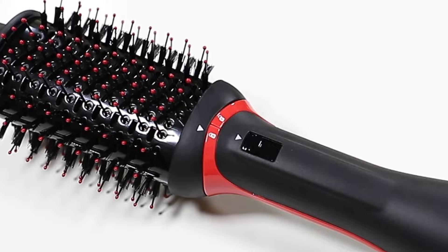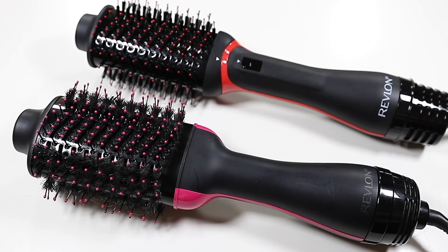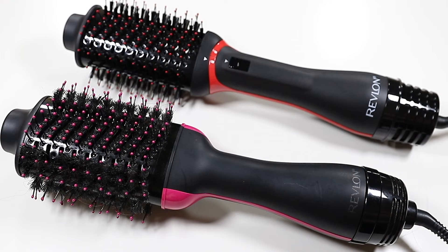One of the new things about this brush is that it has four heat settings: a cool setting, a low setting, a new medium setting, and a high setting. Another difference from the OG Revlon is that the handle is a lot slimmer, and even the brush head itself — overall it is a much slimmer hair tool.